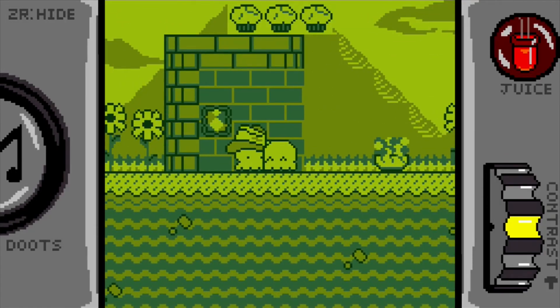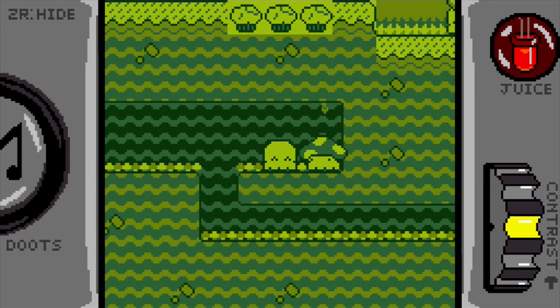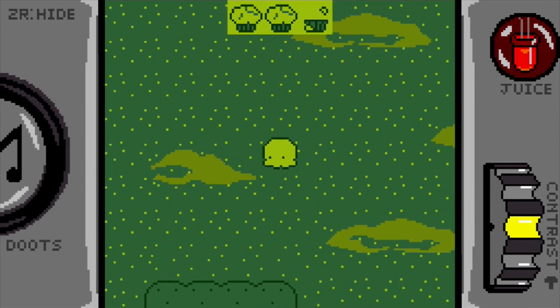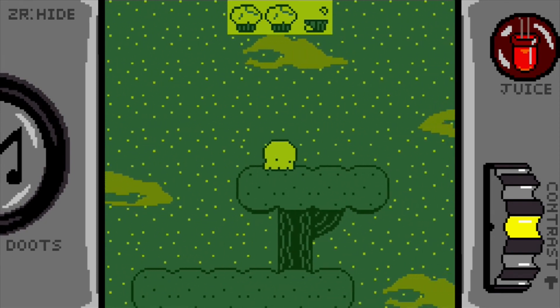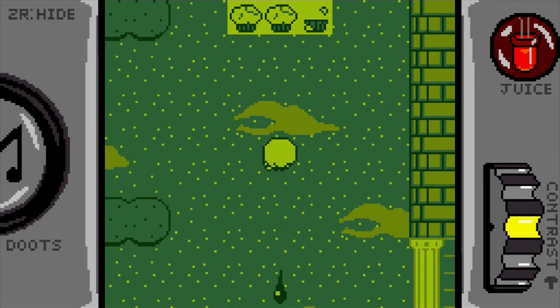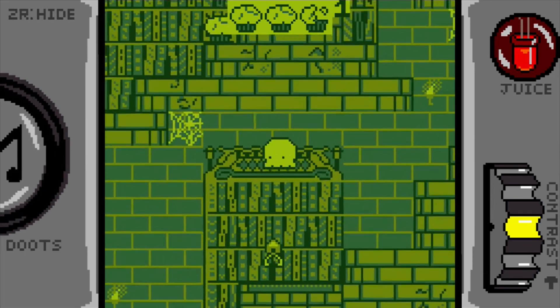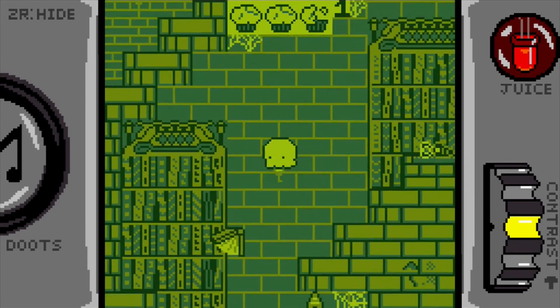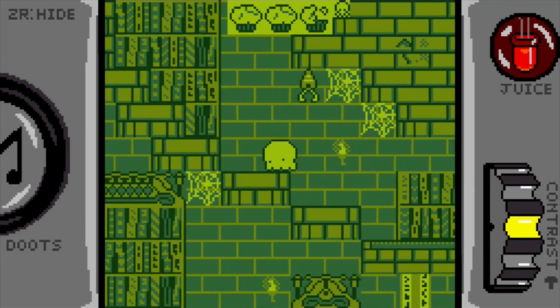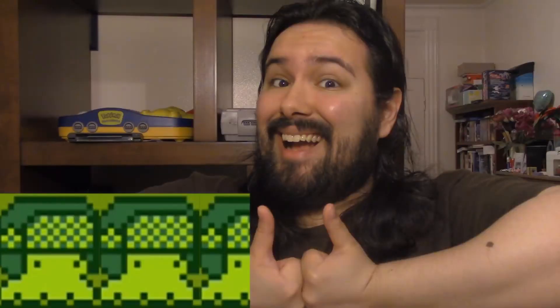Look at this — you can actually do cute little greetings with different squidlets. This game is adorable! This game was made by a two-person team, and thinking of it that way, this game really is impressive. I just wish it had more features on the Switch. So sadly, I can't recommend it on this platform. It's definitely worth the two bucks, but not being able to save is a huge bummer. I give this game 2.5 out of 5 squidlets living in a hole.